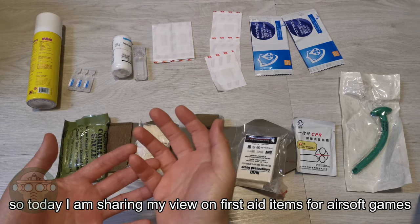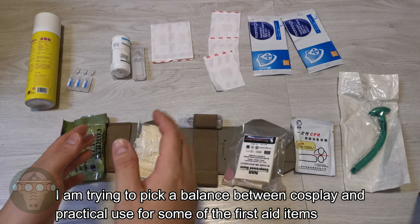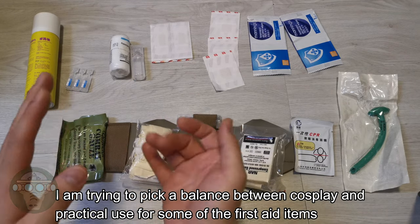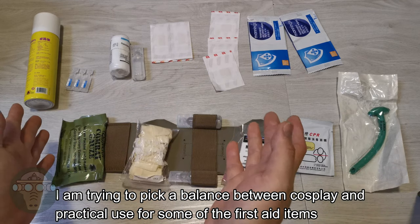Hello, welcome to Breakout Airsoft. In today's video, I'm sharing my view on the first aid items for airsoft games. I'm trying to take a balance between cosplay and the practical use of some of the first aid items.